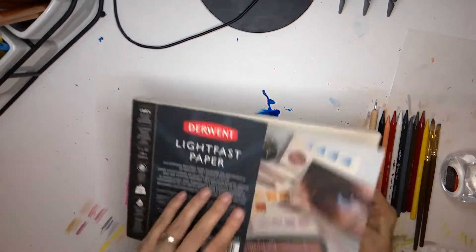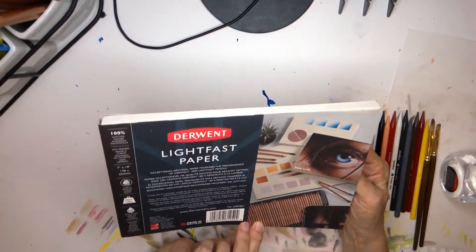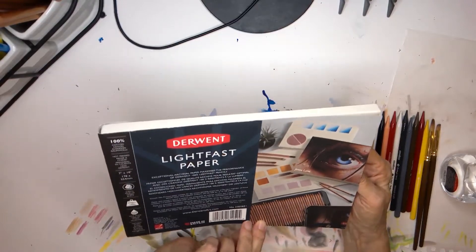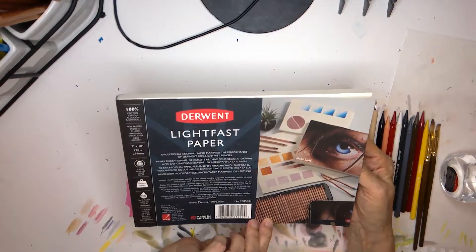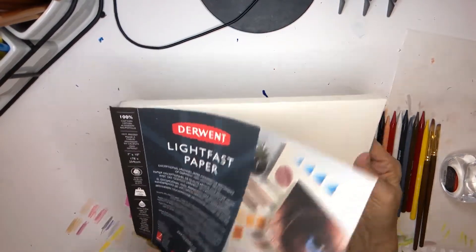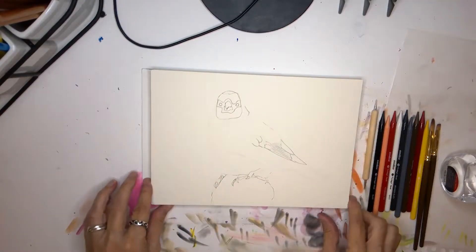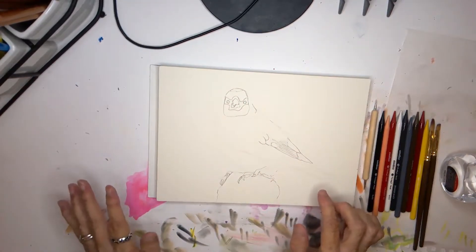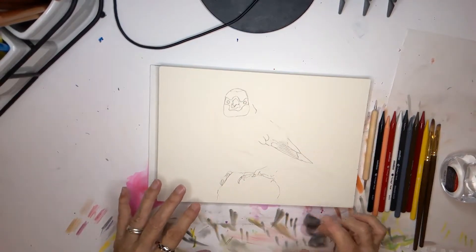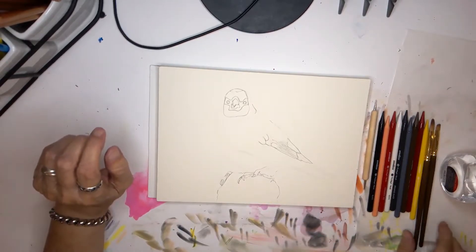I have already drawn my image. This is a 7 by 10 inch paper, and it's 100% cotton, 140 pounds, acid free. I have darkened the areas where the pencil coloring is darkened, and left the areas where there's white exposed and lighter shades much lighter, so I can erase them more easily.